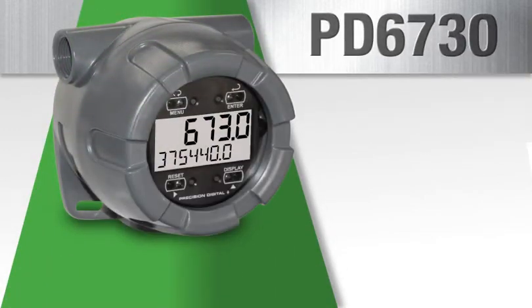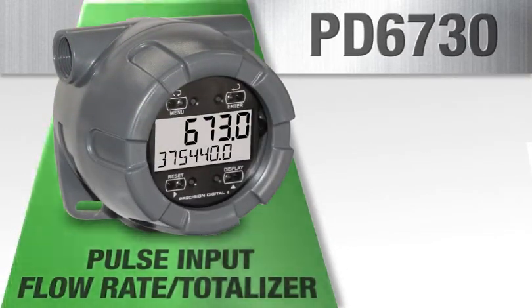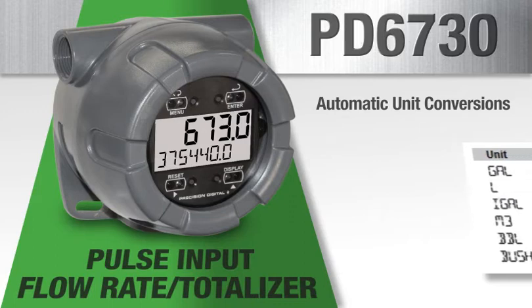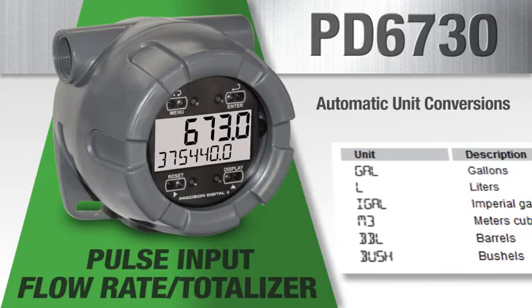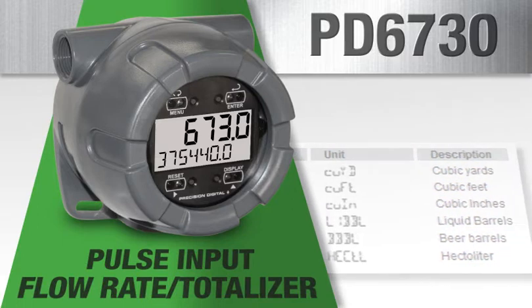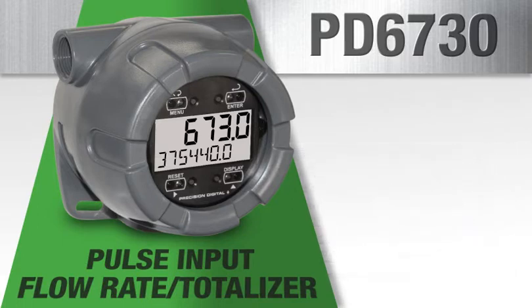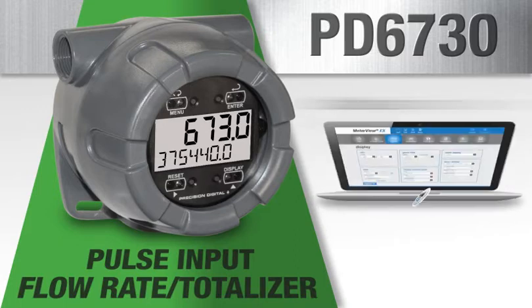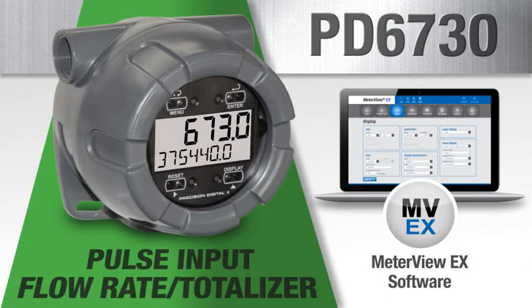The PD6730 is a pulse input flow rate totalizer. It accepts most pulse inputs and automatic unit conversions make it fast and easy to program with no math required — just the flow meter K factor. The PD6730 also features a data logger for up to 1,024 data points and free Meter View EX programming software.